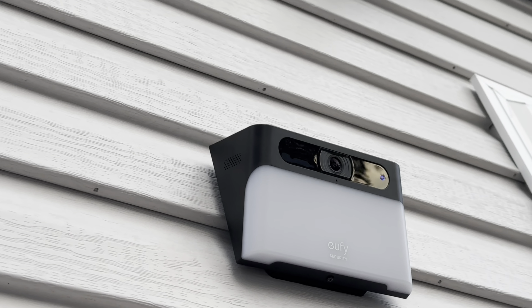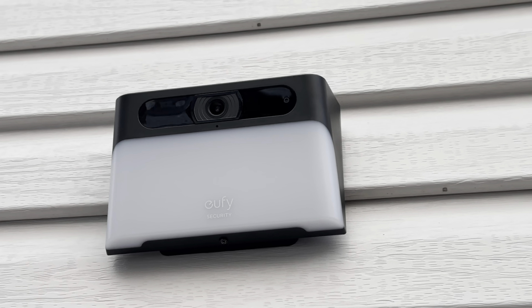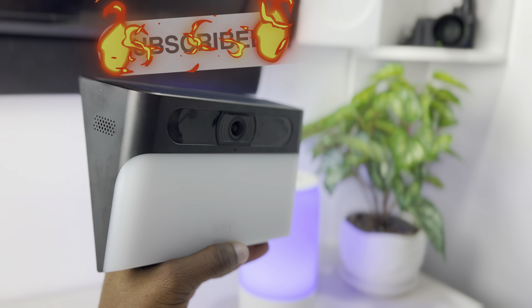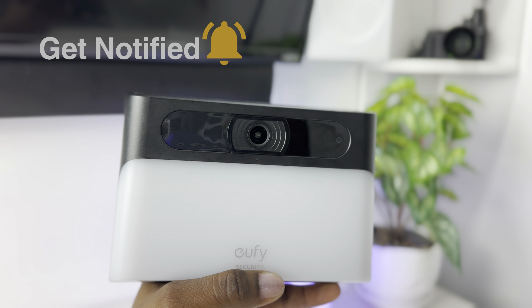Overall, this camera fits the bill for its intended purpose perfectly. It's a really amazing wall light with a different range of brightness, and as a camera it works pretty good as well. What are your thoughts? Let me know down in the comments below. Thank you for watching — please be sure to like, comment, and subscribe. Until next time, have a good one.